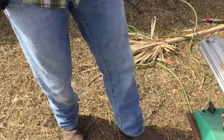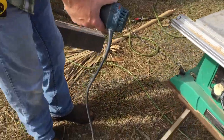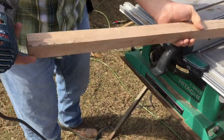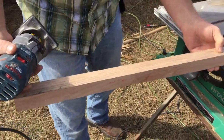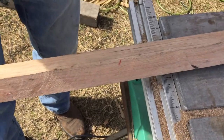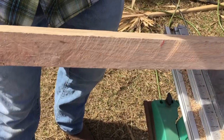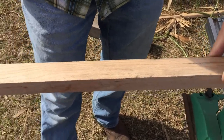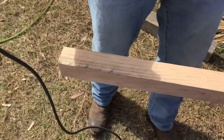I believe that's the right depth setting. I've looked at this and figured out which side I want to be the top — this right here is what I want as my top. It's not perfect but it will be by the time I finish with it. We've got this out of a piece of raw material.